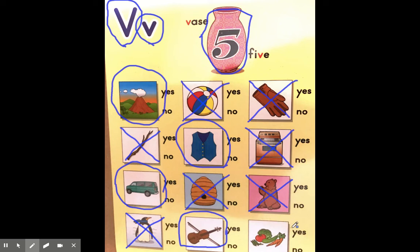And finally we have vegetables. Vegetables, violin, van, vest, volcano, vase — they all have the same beginning sound, the V sound. Vegetables. And we will circle that.